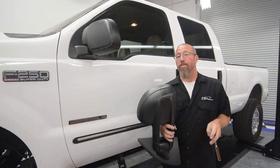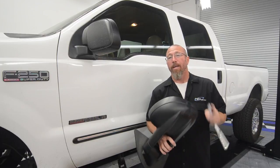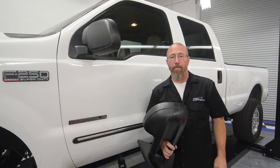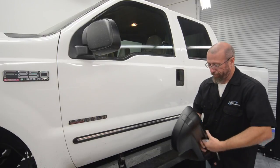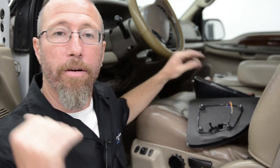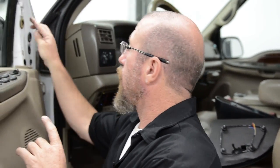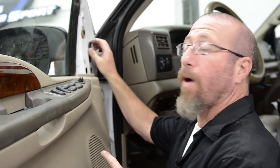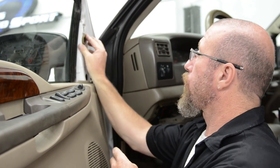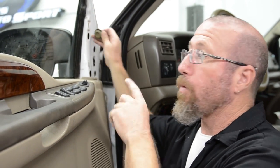Now we're going to go ahead and install our tow mirrors on our Project F-250. We're going to start by removing the old one, and there are some trim pieces we have to take off on the inside. Whenever you're replacing anything, a good thing to do is look at the bolt pattern on the new mirror — that's going to tell you where the old bolts are to take the old one off. Here we've got a couple of grommets that block the bolts to keep dirt and debris from getting in there, so we're going to remove these to gain access to the bolts to remove the mirror.